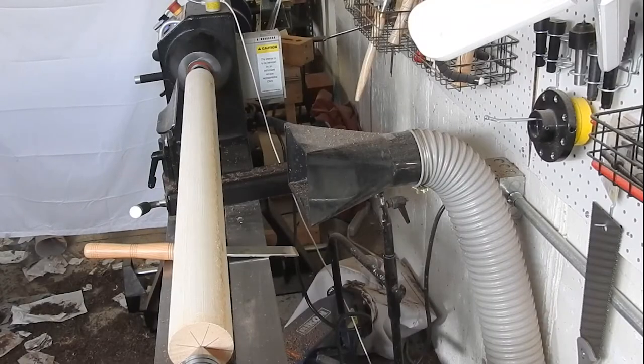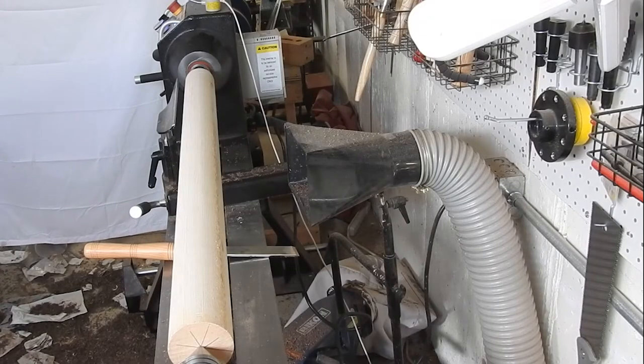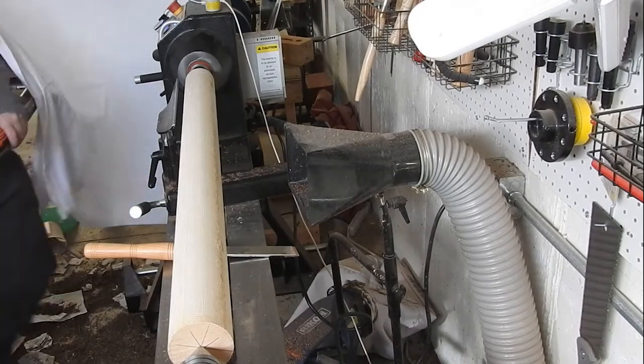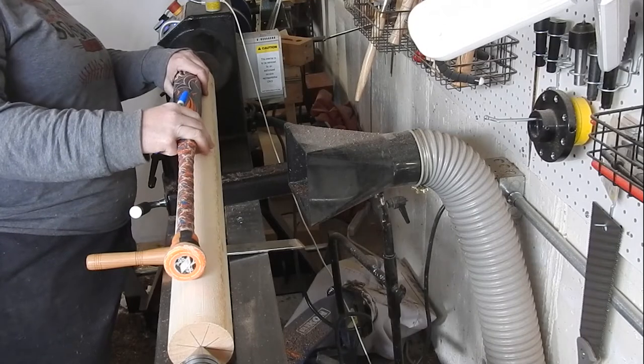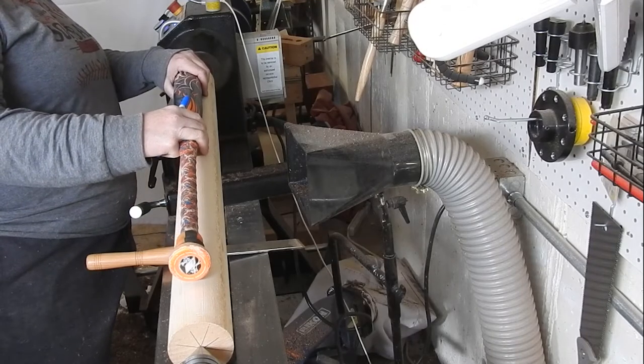Welcome back everyone, thank you so much for tuning in. This week's project — if you couldn't tell by the object in my hand and my shirt — I'm going to be making a softball bat.